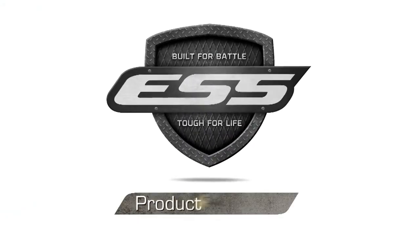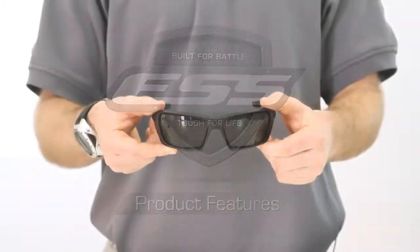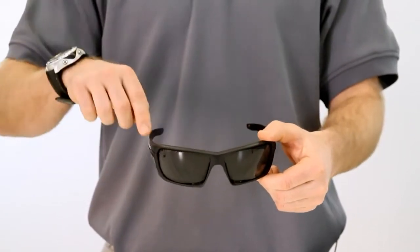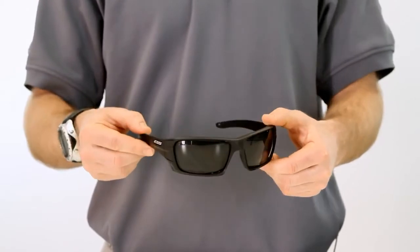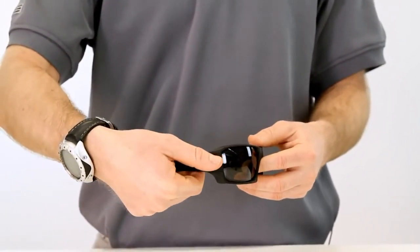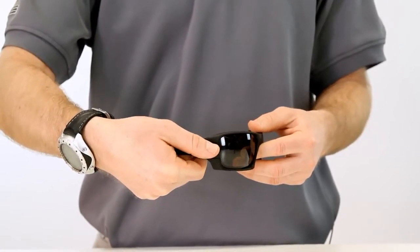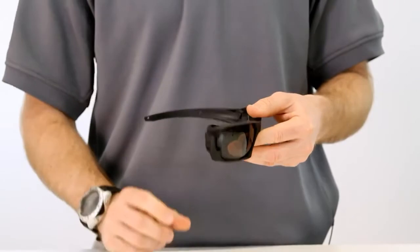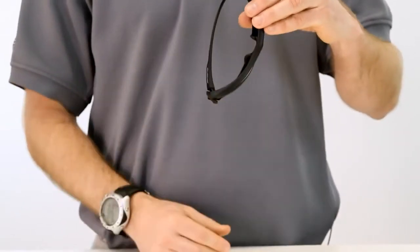Let's take a look at the Roll Bar rapid lens exchange system and some of the other features of this sunglass. First, start with the Roll Bar in the as-worn position with the temple arms fully extended. Next, place your thumb over both the temple arm and the Roll Bar lens gate and firmly push backwards towards the inside to allow the Roll Bar lens gate to open.